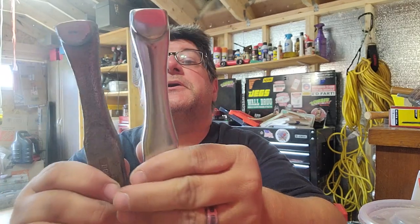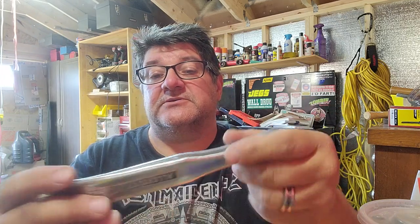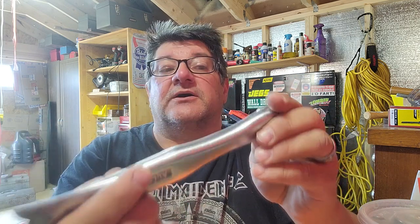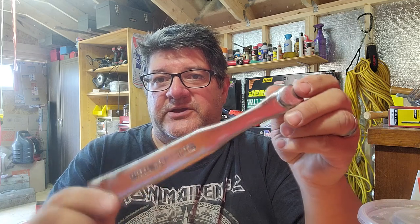I hope you enjoyed that restoration cleanup of the box tool. Originally they came in black, but this is smooth as silk — with the exception of the prying part. I doubt I'll ever open a box with this tool, but here's what we came up with. Hopefully you enjoyed this quick restoration.